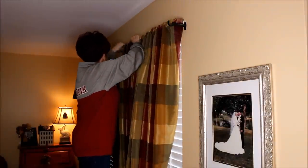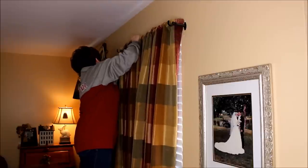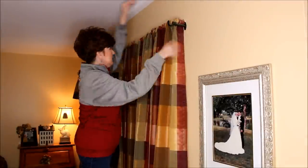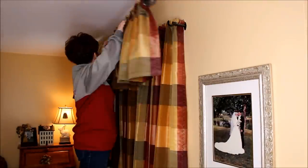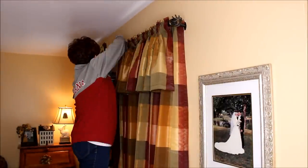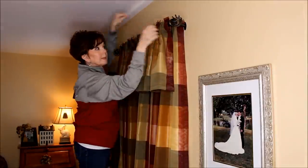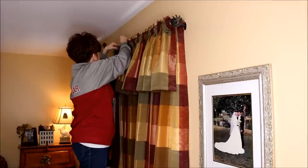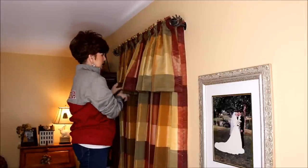So the curtains for this first window here are all clean. I like to hang these curtains when they're still a little damp — I just put them in the dryer for a short period of time and give them a quick iron just to get the obvious creases out. I find that they hang a bit better and they pleat a little bit easier when they can dry there on the rod.